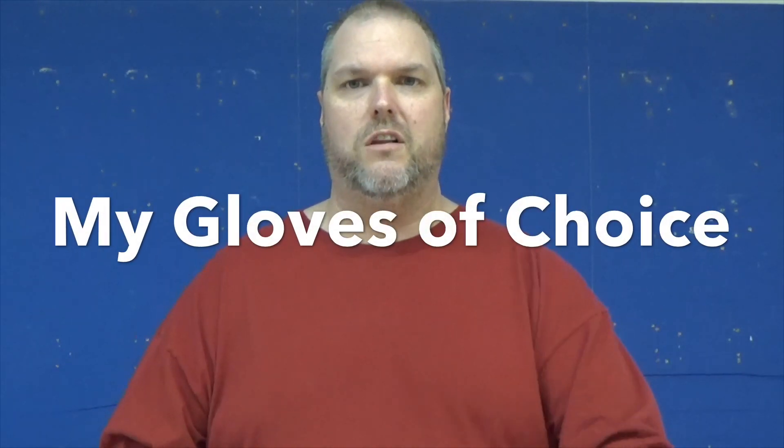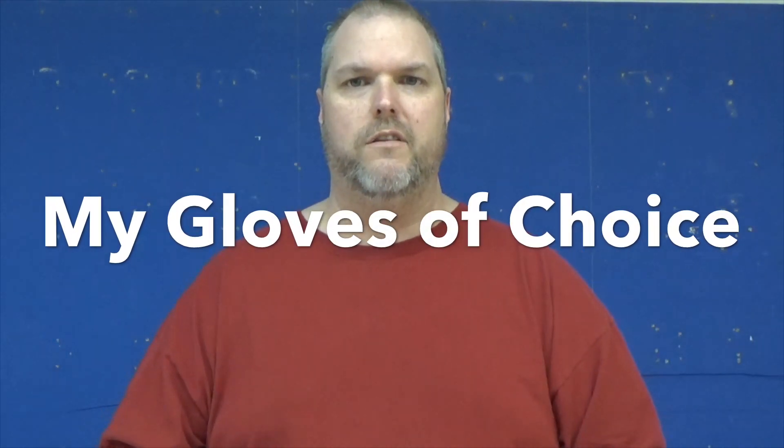Today I'm going to show you the gloves that I use when working out in the field. My name is Craig Michaud and I am the electrical instructor. Today I'm going to talk about different types of gloves that we should have while we're working in the field.